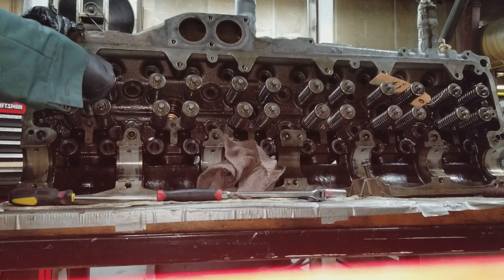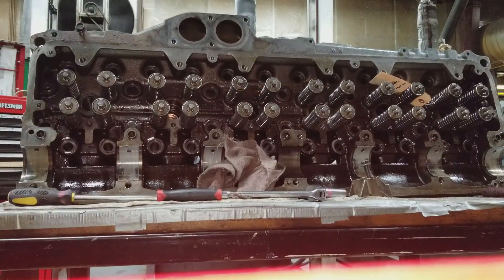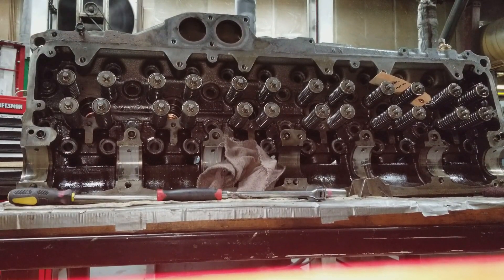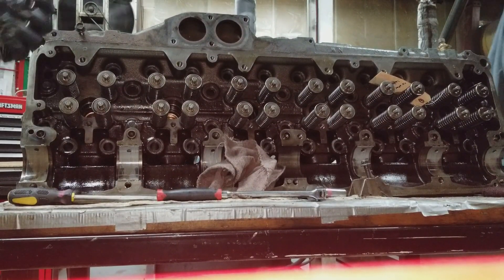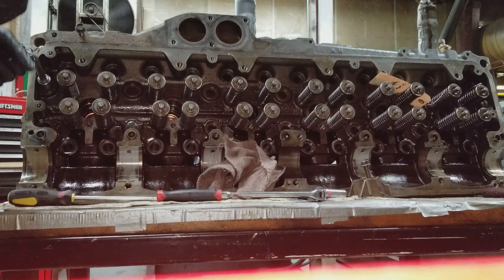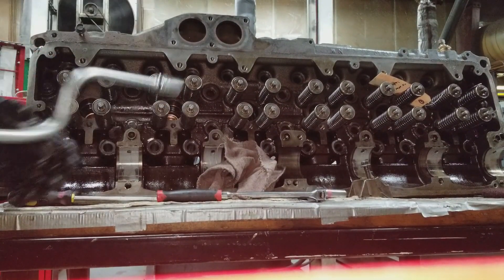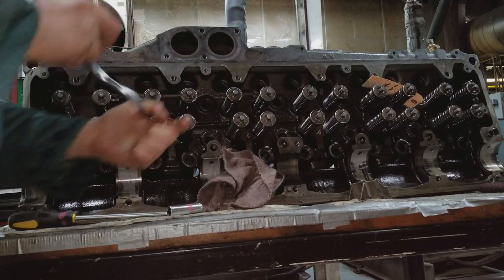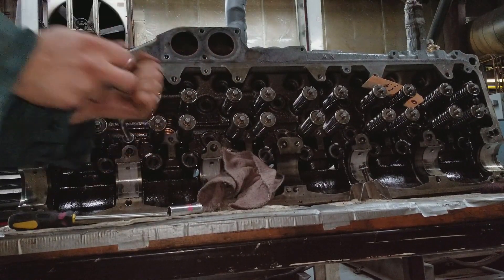Again you see me using a speed handle. This is removing the dash-20.